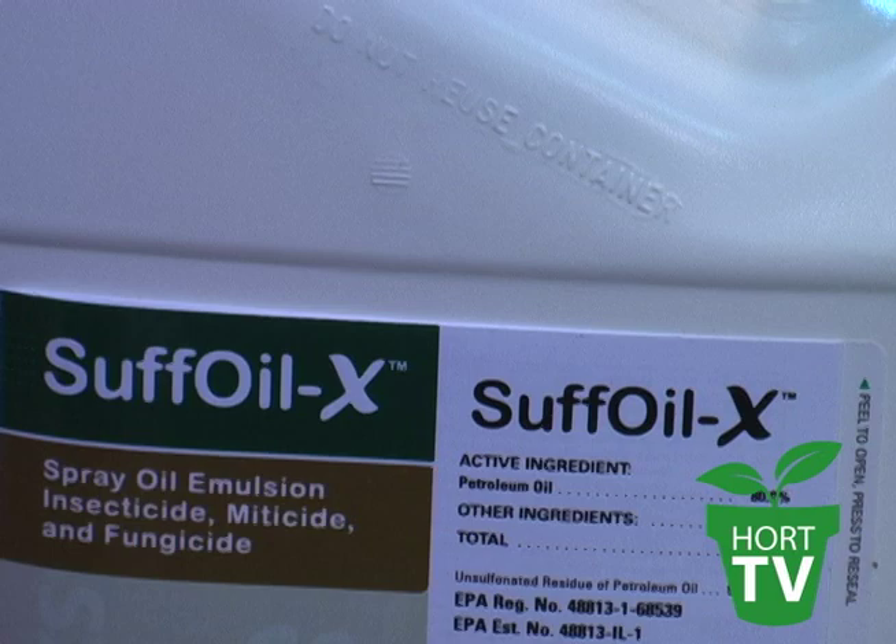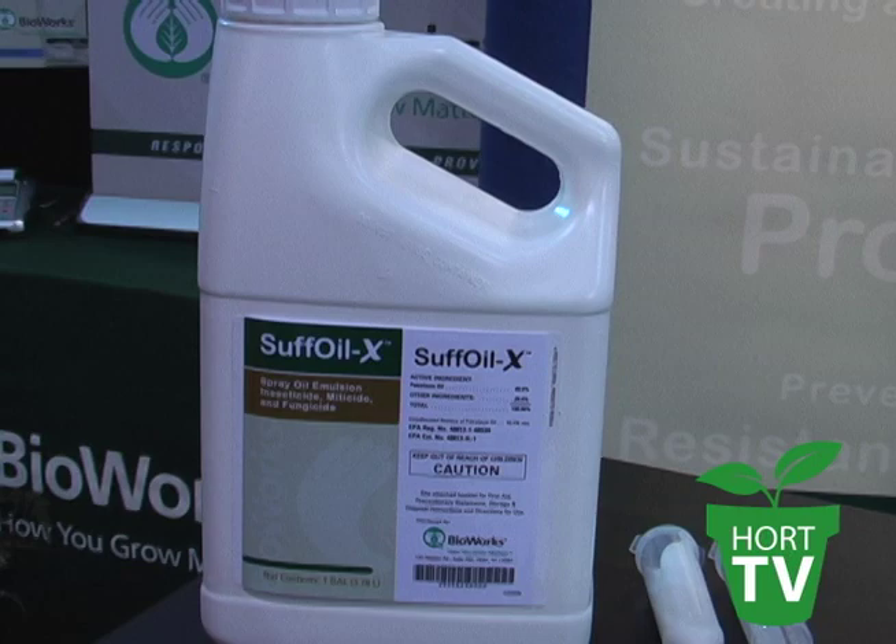Some of the key features of SUFFOIL-X are that it suffocates eggs, larvae, nymphs, and adult soft-bodied insects and mites. It also controls fungi, including powdery mildew. SUFFOIL-X works well in high or low-pressure spray applications, which means it will work well in your backpack sprayer. It has excellent compatibility with other pesticides that are compatible with oils, and it doesn't require rigorous agitation in order to keep it in suspension.